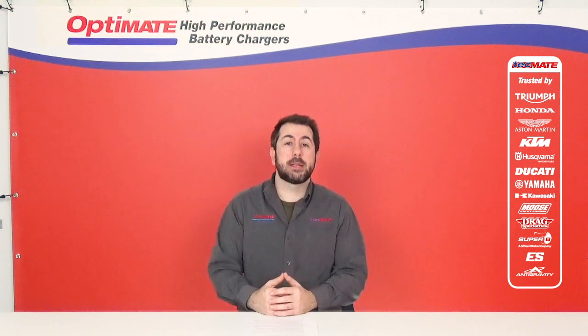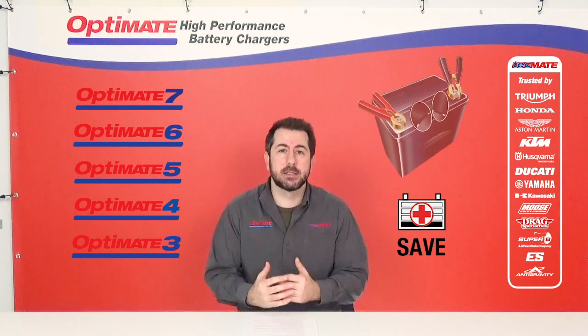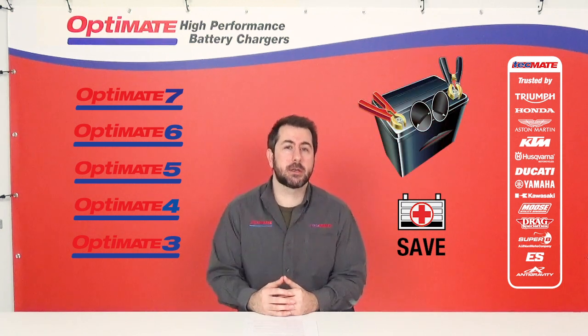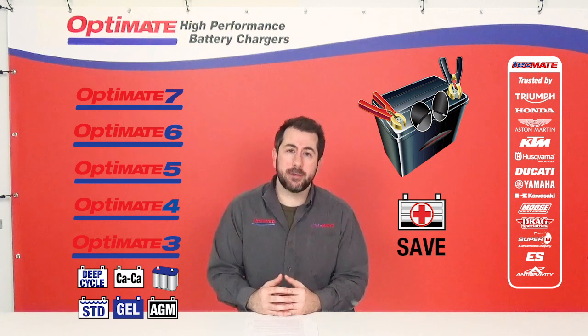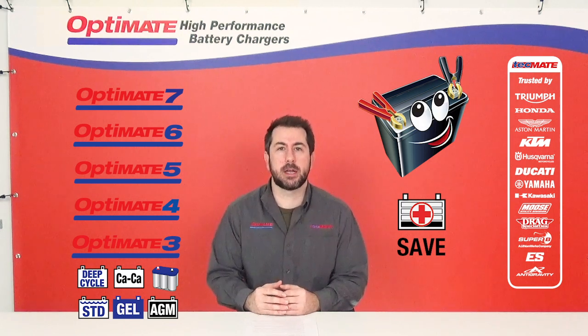Every OptiMate that is an OptiMate 3 or above can save your dead, sulfated, or deeply discharged lead-acid battery. So if your battery isn't capable of starting your vehicle, remove it, and the save program will automatically bring it back to life.